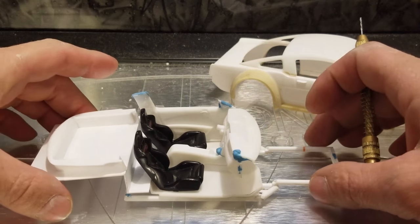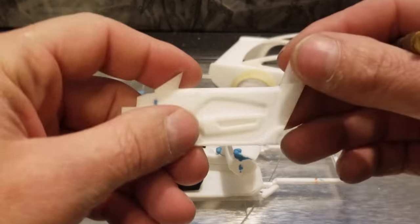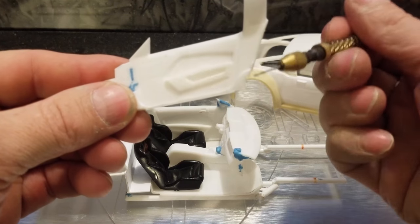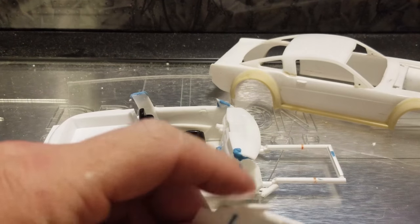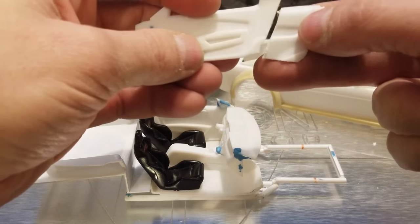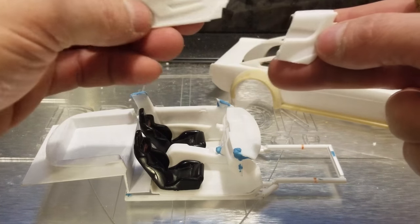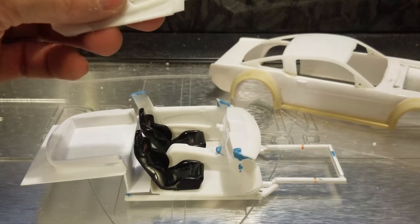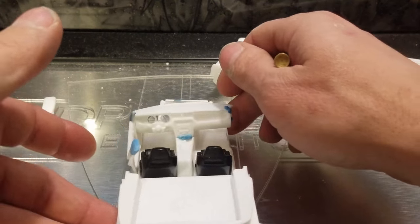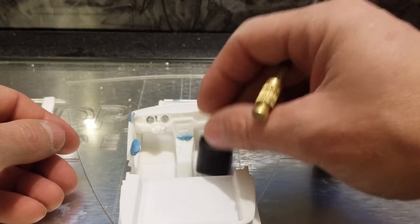The door panels are the stock 2013 Mustang door panels that I cut down. Right here they had a little kind of extension on them that adds the rear armrest and stuff, and I'm not using it — didn't need it — so I hacked it off.